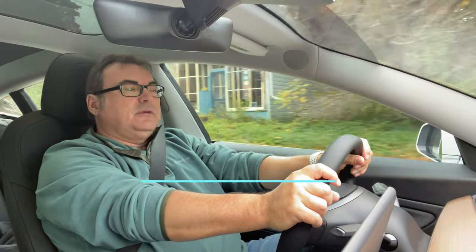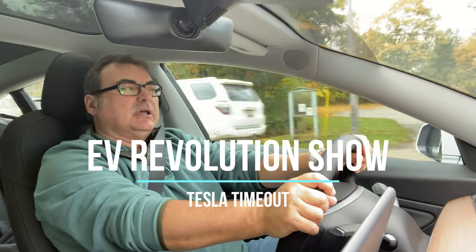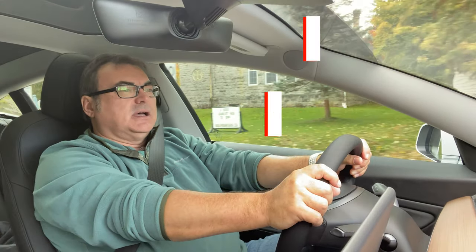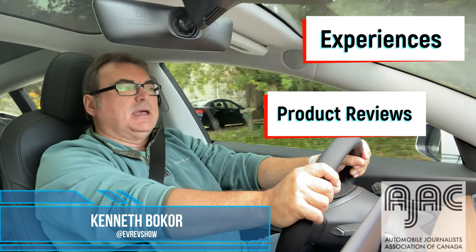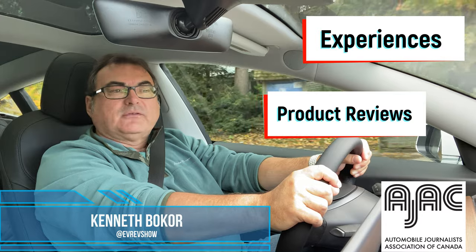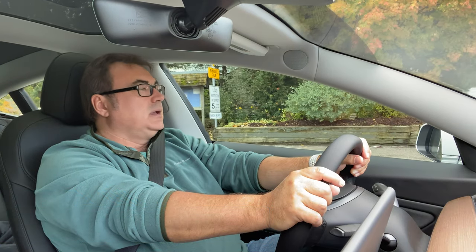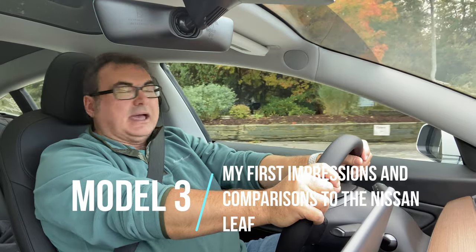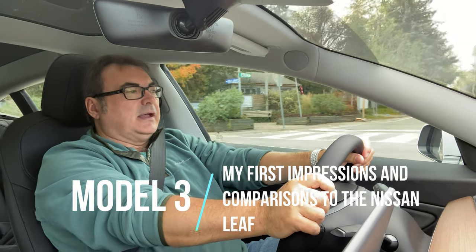Hello and welcome to this edition of the EV Revolution Show, my Tesla Time Out shorter series. Thanks very much for tuning in. I thought I'd start off this Tesla Time Out episode by talking about my experiences with the Model 3 over the first few weeks of ownership, how it compares to the Leaf, and then I'll show you a few accessories that I've been adding to the Model 3 as I continue to grow that out.